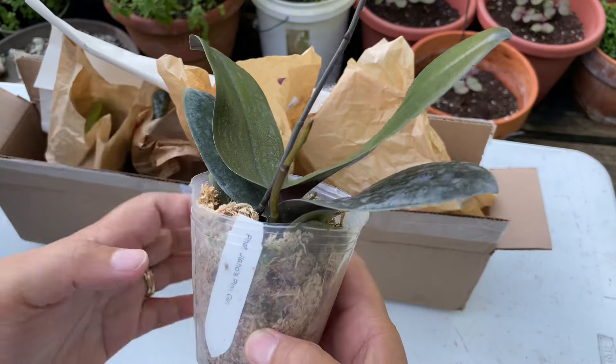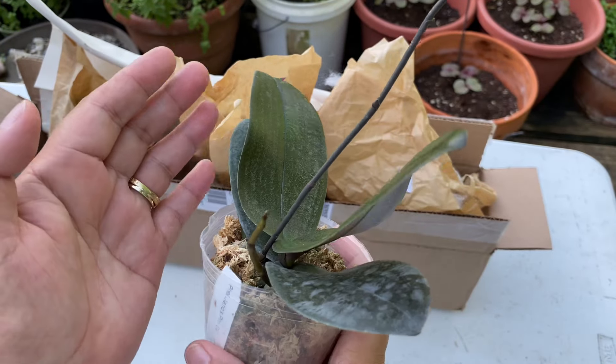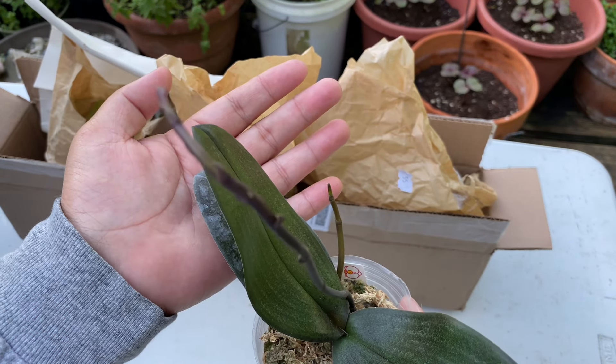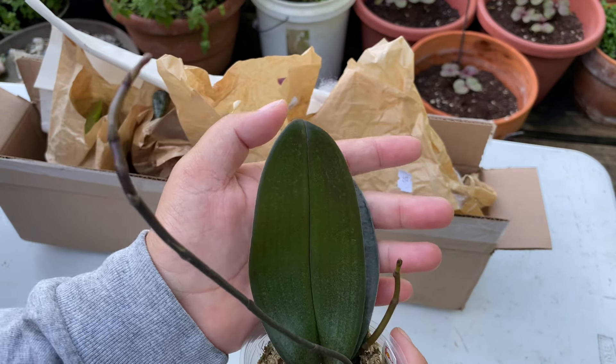So this is the Phalaenopsis J. Ho Pink Girl — it has a pink flower. It already has two flower spikes and I am so excited for this one!